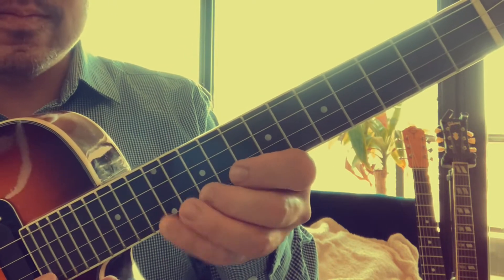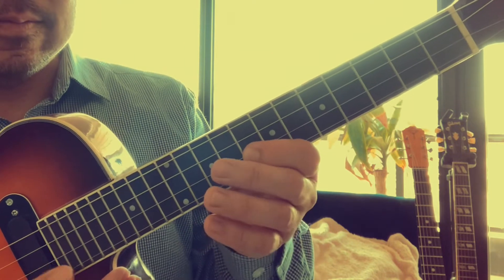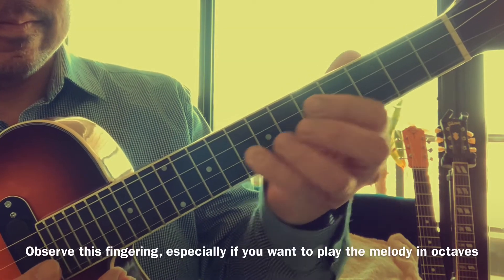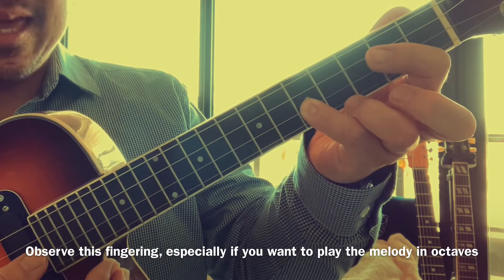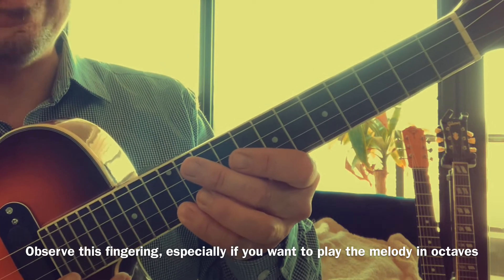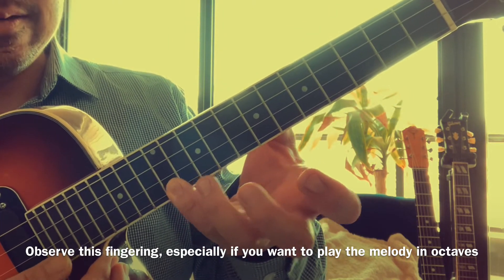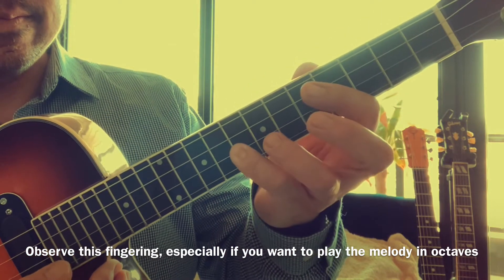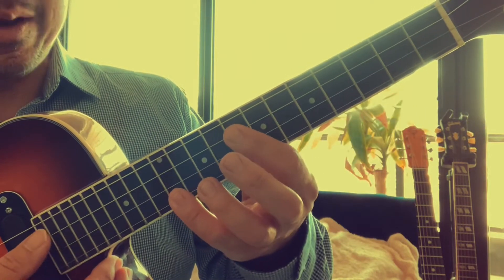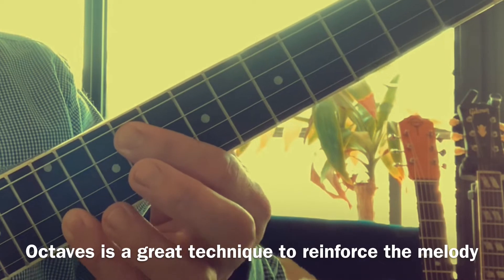We start off with this main riff — that's the melody. Notice I'm using my pinky to play that melody; I would suggest that. Right now I'm just demonstrating where the notes are. It's just on the first string and the second string, and you want to get the timing of course too.